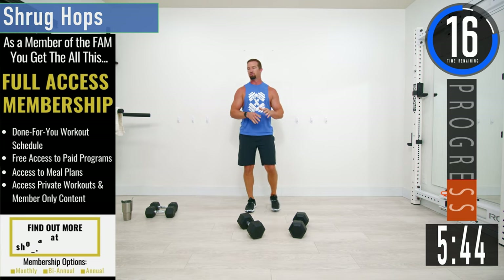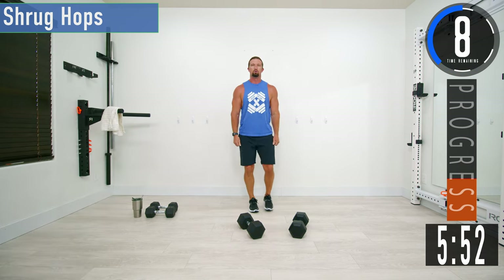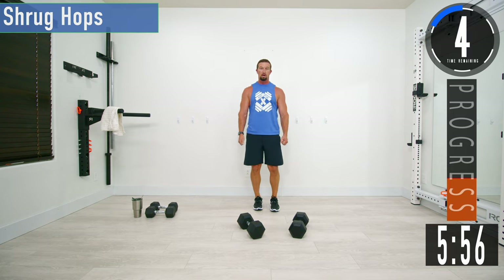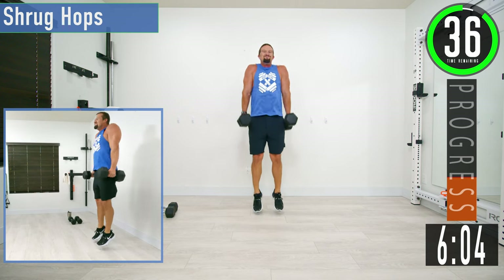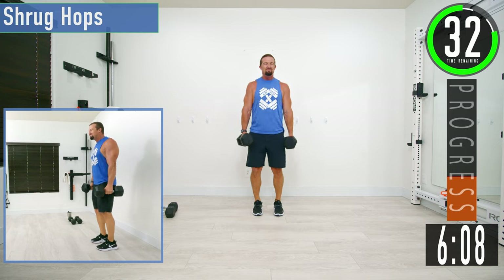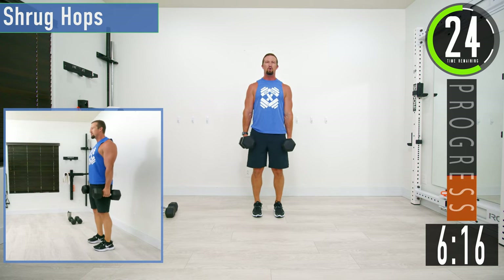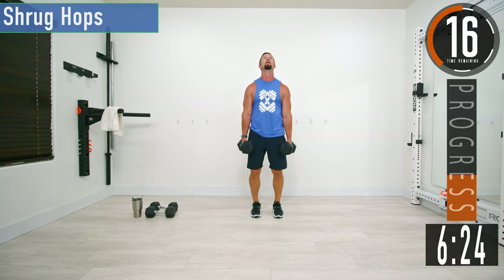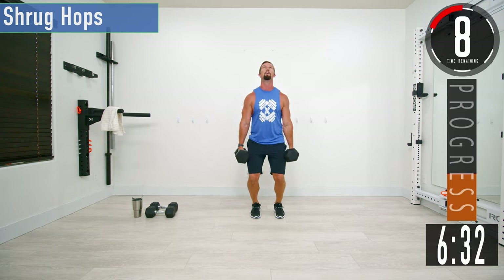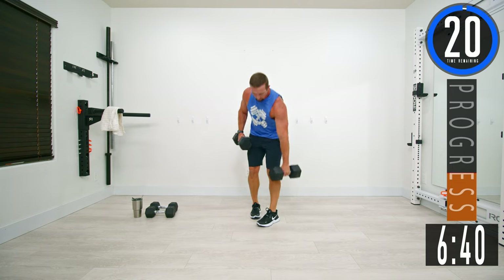Next exercise is shrug hops. We're going to get the shrug as we hop, and then try to resist the dumbbells coming down. As we come up on that little hop, try to resist the arms going down. Get the hop and then let it go — try not to just drop. Stop your arms from going down as you land. This is really tearing the traps up.